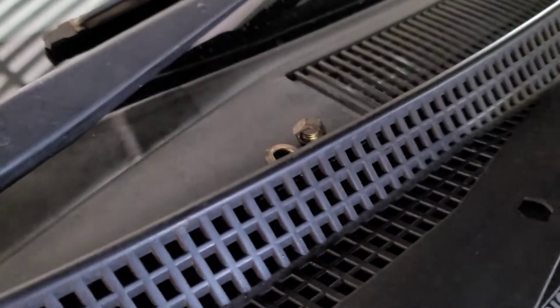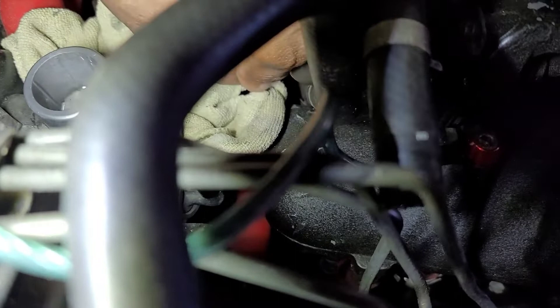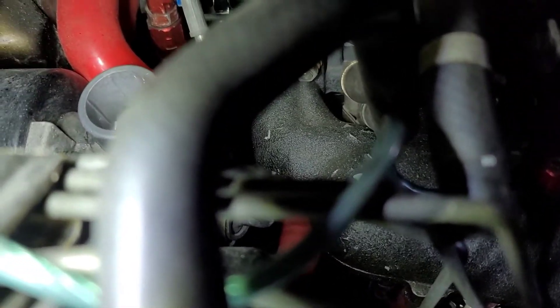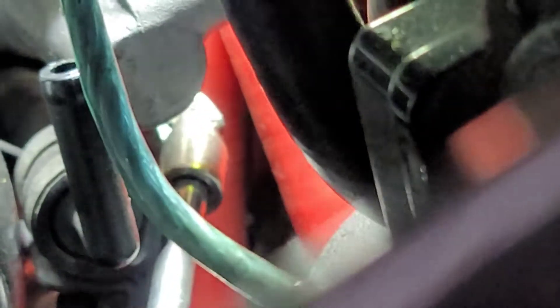Got both bolts sitting on my tool tray. Before I take the bottom one off, I'm going to take the line loose. Here's my setup: quarter-inch drive, 9 to 12-inch extension, and a universal joint with a socket on the end. That's the setup to get that bottom bolt out. And now that's loose and out.